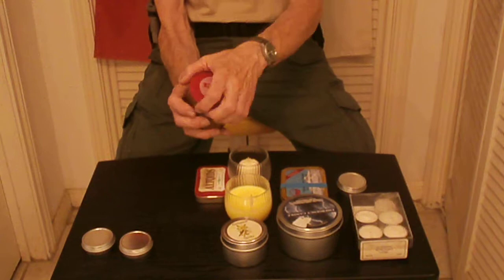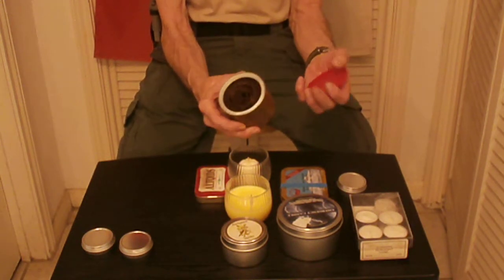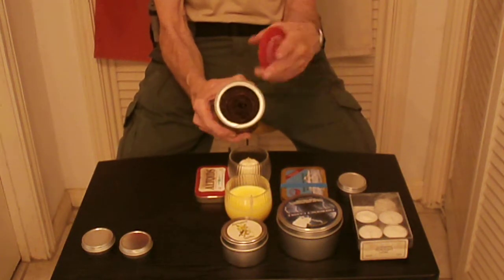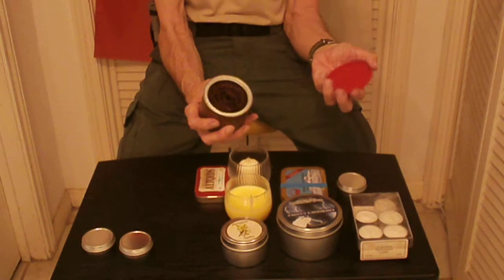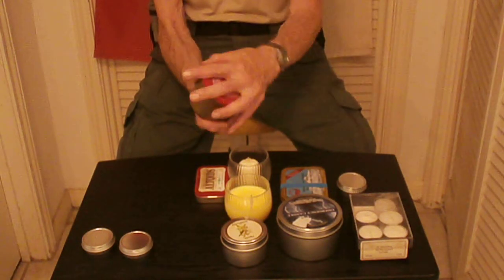A lot of people call these buddy candles or buddy stoves. Basically it's just cardboard put in a metal can, and then you soak the whole thing with gulf wax. It makes a little stove and it's a good candle too.